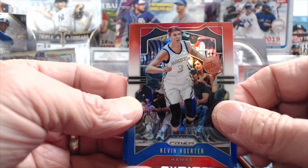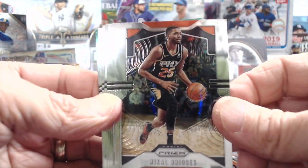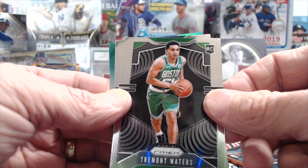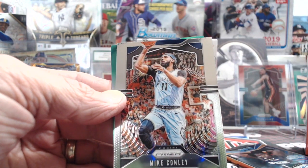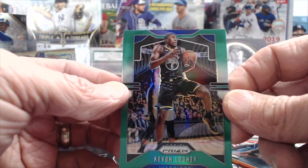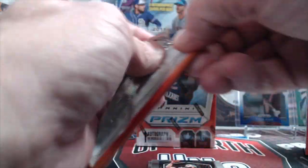Let's see what we pull out of the first value pack. Here's a Kevin Herter, a Clint Capella, and a TJ Warren — no rookie in that. Going to our first pack: there's a green. Mikkel Bridges, Batum, Parsons, and a rookie — Tremont Waters for the Celtics — and Kavon Looney. That's the green. Then a green Karl-Anthony Towns and a DeMarcus Cousins silver — not a rookie.